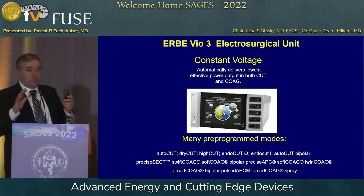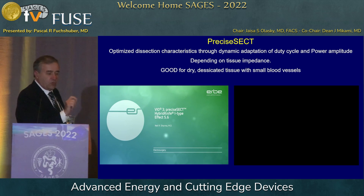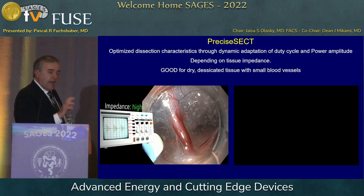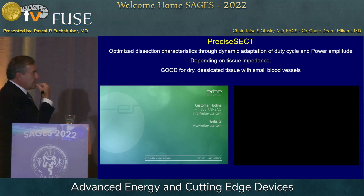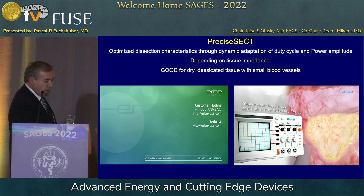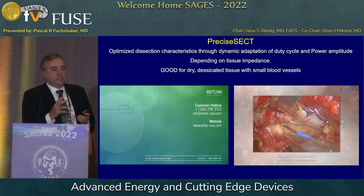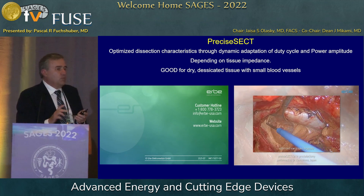I don't drive a complicated car — the newest car I drive is a 2002 — but for the young folks here, this might be your solution. I'm going to show you a quick video. It shows one particular program called Precise SAC, which adapts the duty cycle. You can see on the oscilloscope that it adapts the duty cycle according to the impedance of the tissue. When it's low impedance, the duty cycle is wide; when it's high impedance, it narrows down. That built-in intelligence allows surgeons to not have to think too much about what the electrical energy is doing.